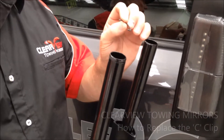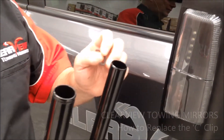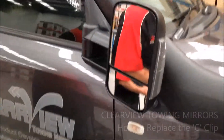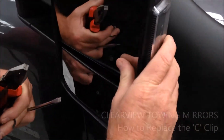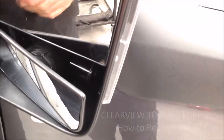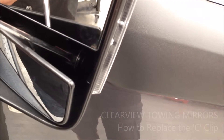What I'm going to do now is show you how to fit the circlip. I'll take the other one off for you first and then refit it for you. I'll slide the head out like that — you can do this without removing the glass. If you follow the screwdriver, you can see the circlip down there.